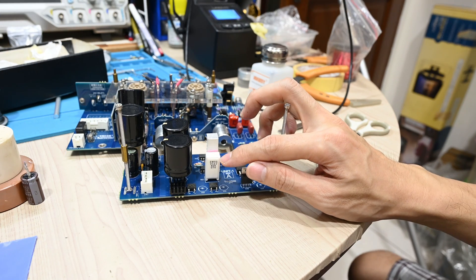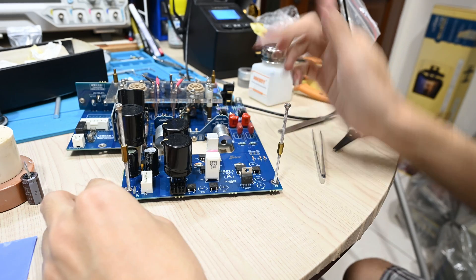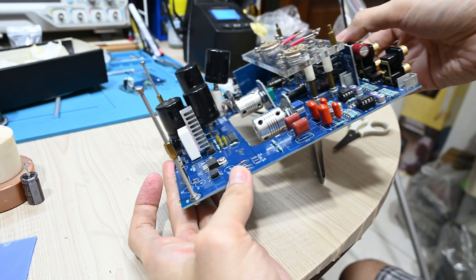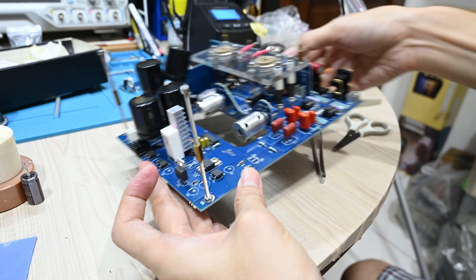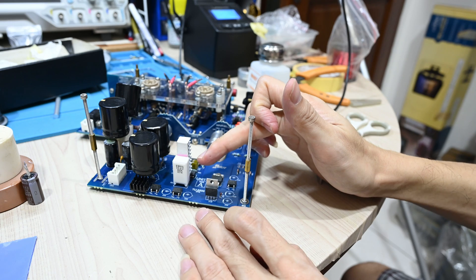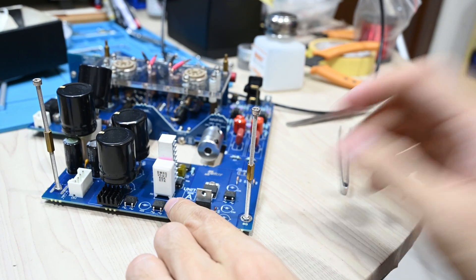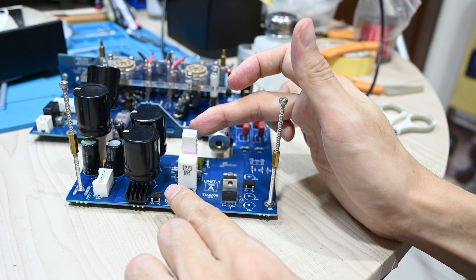This resistor is also quite hot. My plan is to install a small heat sink here as well. I installed a small heat sink on the back of the resistor because it's quite hot. I simply put the thermal tape there in between — you can see the pink color — and then installed the small heat sink on the back.